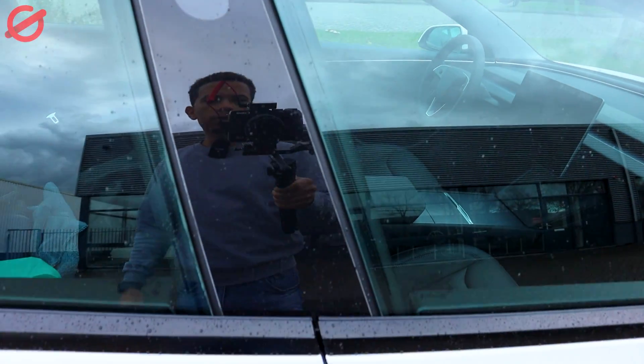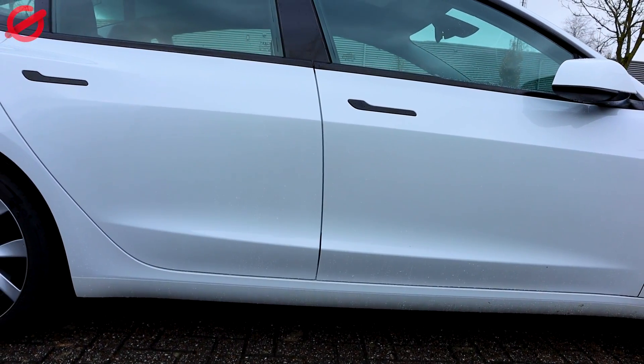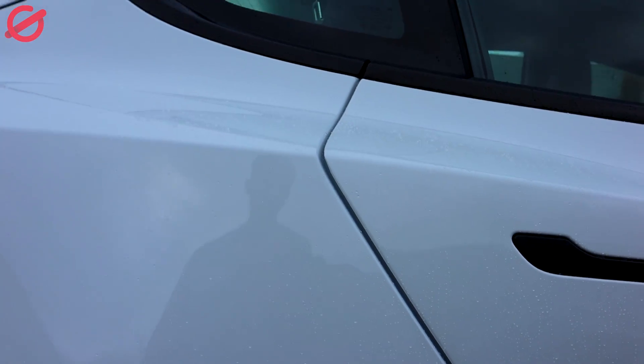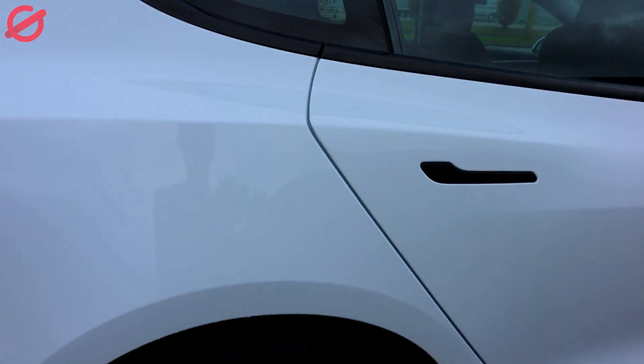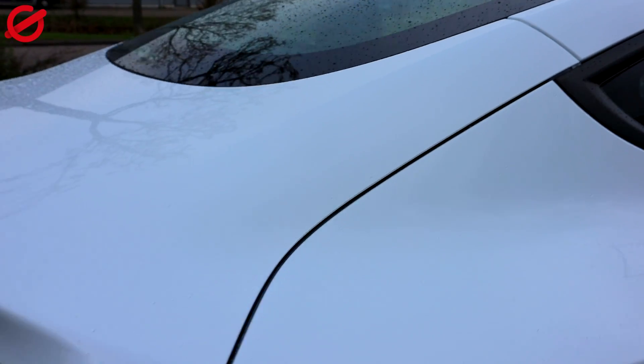Now let's go to the middle. Let's move a bit back so you can see how it looks. Back door. Again here's the back.